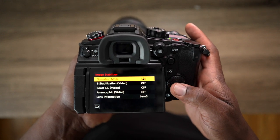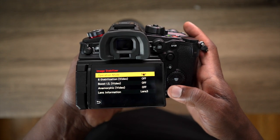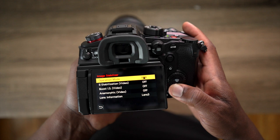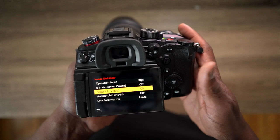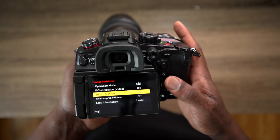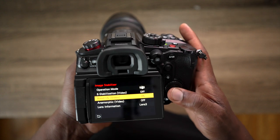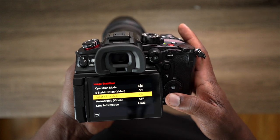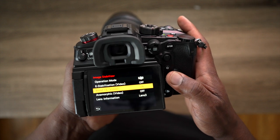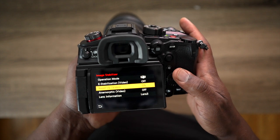That's already decent — the first version of stabilization is already awesome. But if you need extra stabilization and you don't have an easy rig or a shoulder rig, just your hands, all you have to do is go to Boost IS and switch it on. That will give you awesome image stabilization — it's unbelievable. We'll check out some samples outside to show you the difference between Boost IS and the regular image stabilization.